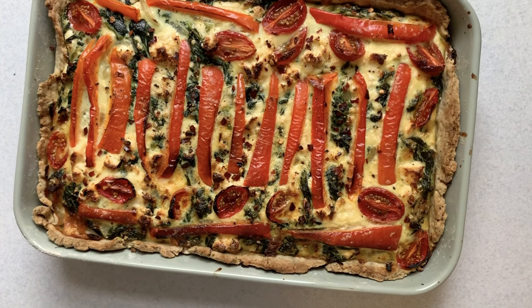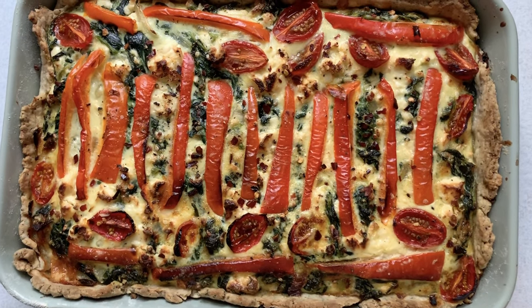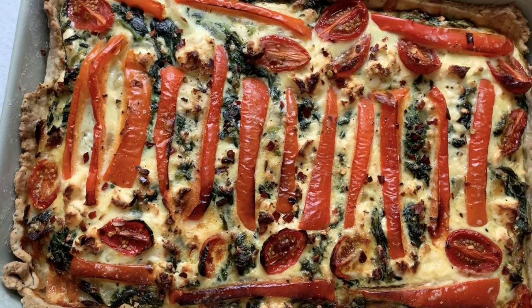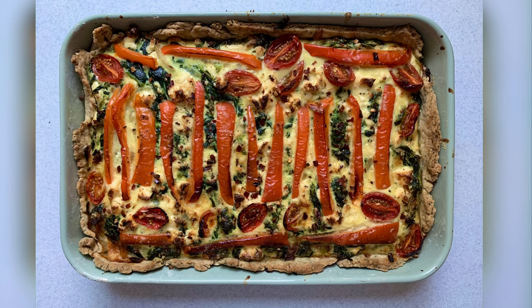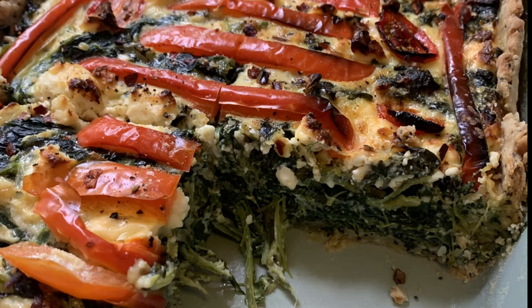And it should come out a little bit like this. This pie goes really lovely with lots of different salads or some sweet potatoes, or a lovely dollop of coleslaw. It's a lovely thing to take on a picnic or to have as a family meal. So happy baking!